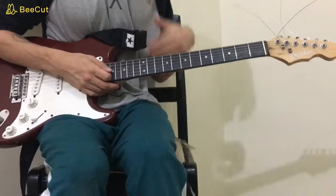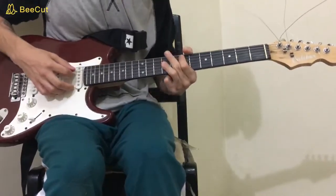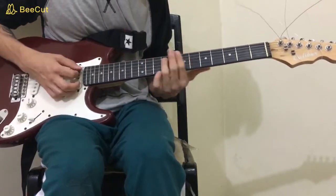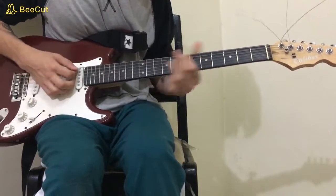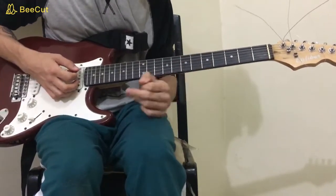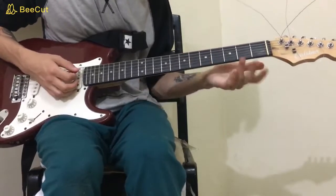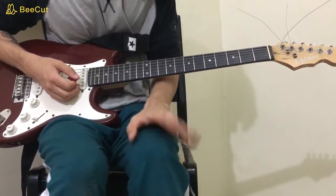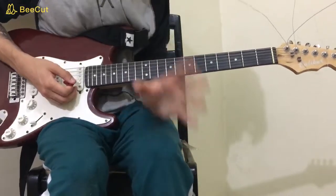For the chorus, you can either use the same shape you used for the E major down two frets — so now you're on the fifth fret on the A and seventh fret on the B, G, and D — or you can play the same chords we used on the acoustic section.